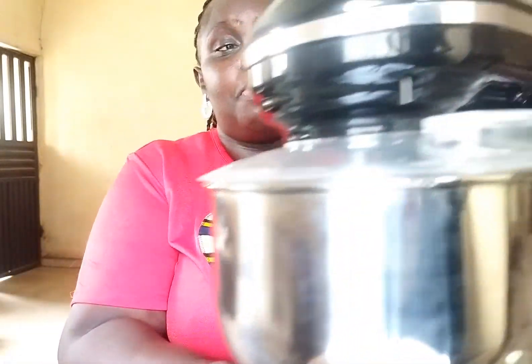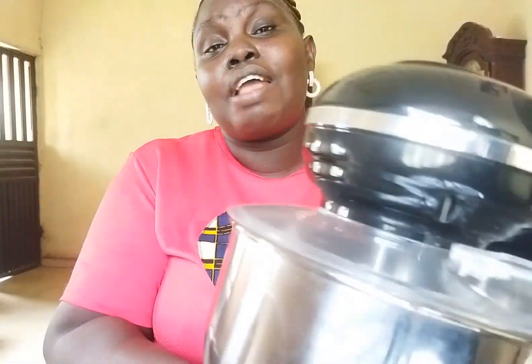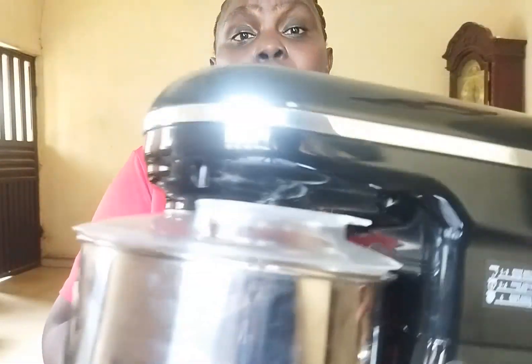I just removed it from the carton — straight from the carton. This is how it looks. It's a black mixer with silver detailing and it's a 5-litre mixer. The name of this mixer is Kitchen Machine.